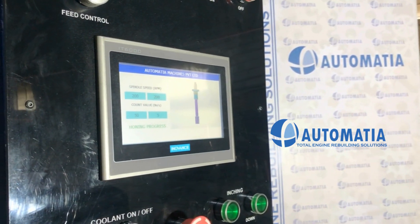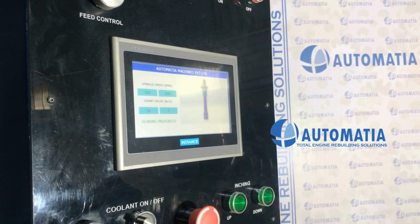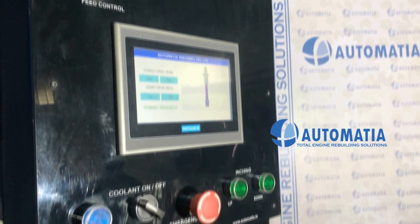The digital LED display shows the working mode, spindle speed, count value given and speed. The number of count values done gives a correct idea of the work progress.